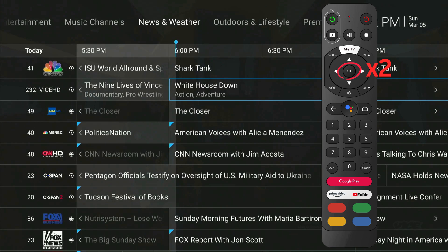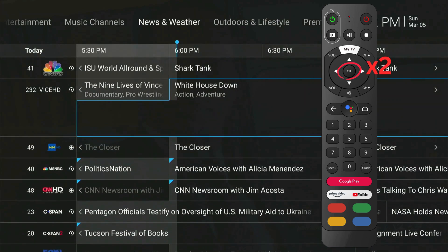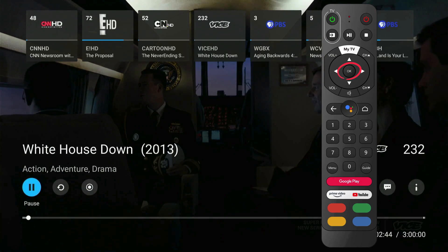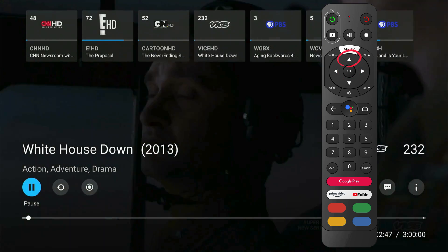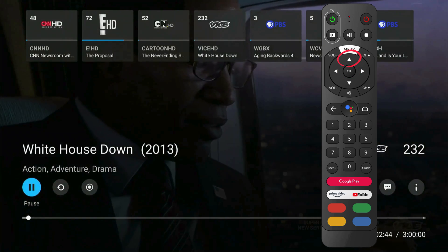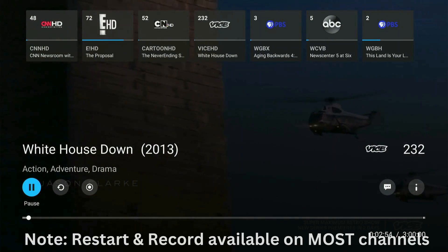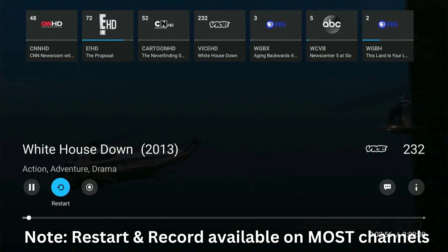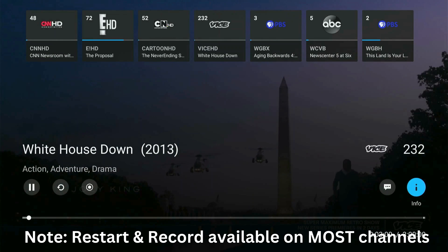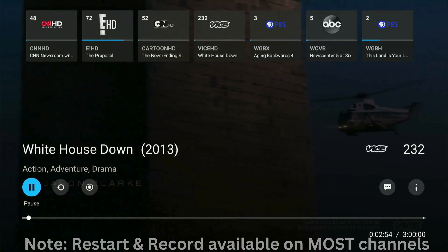To select a program from the TV Guide, navigate to your program and hit the OK button twice. Once you are watching the program, you can press OK again to bring up a range of other options. Use your navigation up button to go to the top of the screen to select your last watched channels. You will have options by scrolling down on the info page to play, pause, restart, record, change the audio and subtitles, and view more info on the program.